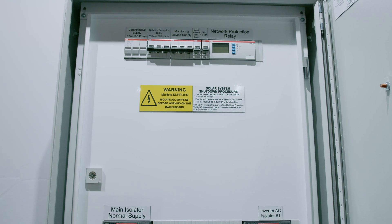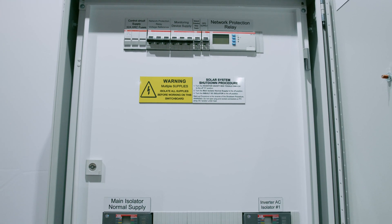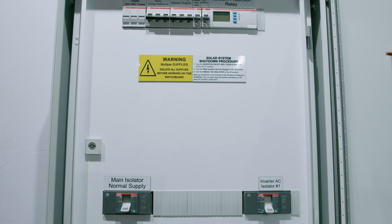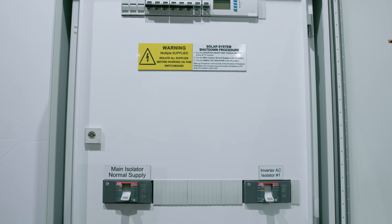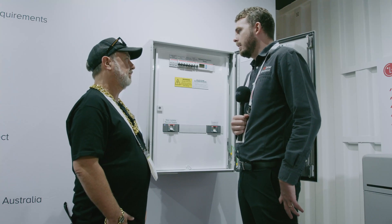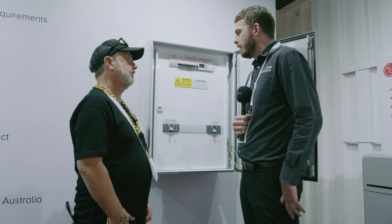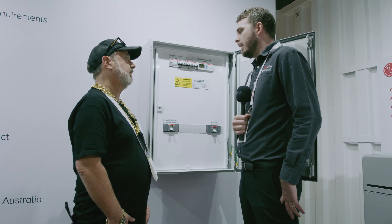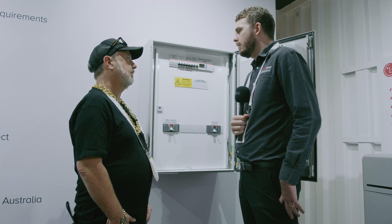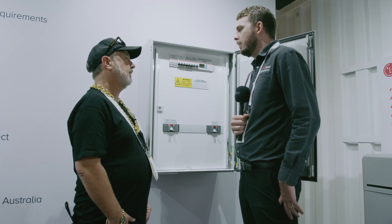So you said it was designed for the SolarEdge commercial inverter — any other products you can use this with? Yeah, we have a few different designs. We designed them for the inverter brands that we sell: the SolarEdge, the Enphase, and the SMA. Also the different models of those inverters — whether it be a 50 kilowatt or an 82.8 kilowatt or multiple smaller inverters, there are different designs for all of those.